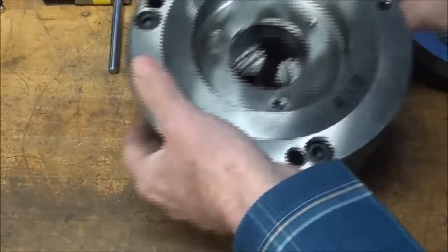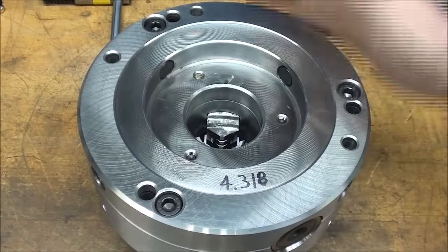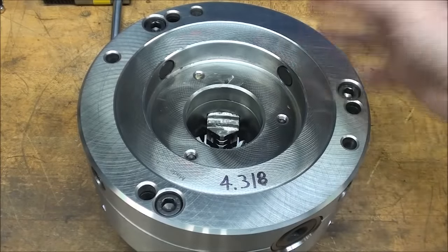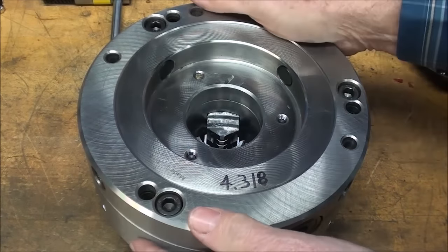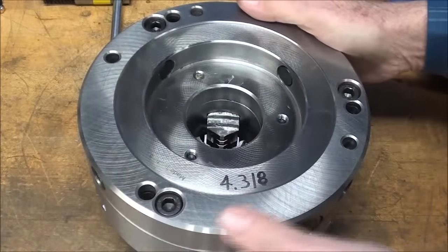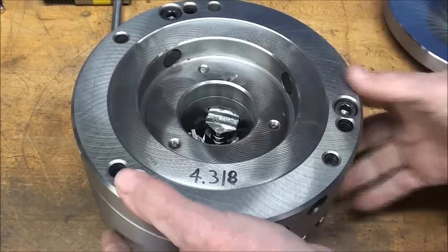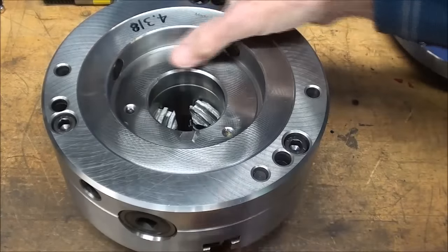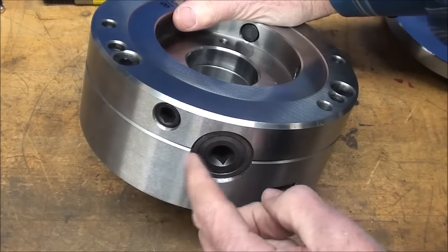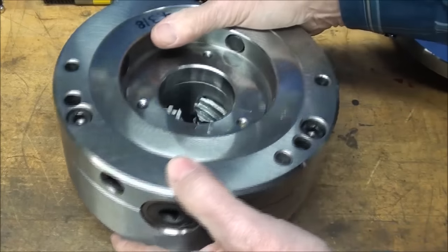Looking into the bore, you'll see that this chuck is really a three-jaw within a four-jaw, and that's what makes it adjustable. Gator calls it a Tech True, and other companies have different names for that. Look at the nice finish on this chuck. You can see that there are four pins — one, two, three, four — and those are adjusted by the screws on the outside of the chuck, and that's what allows us to adjust the chuck.